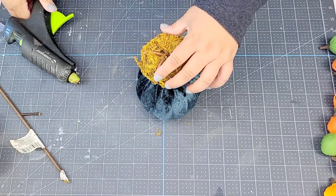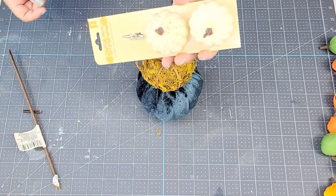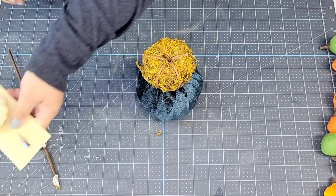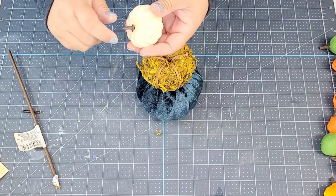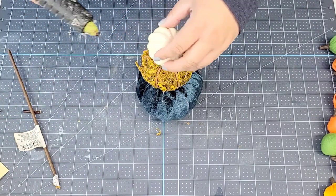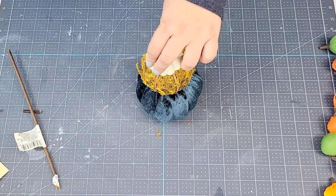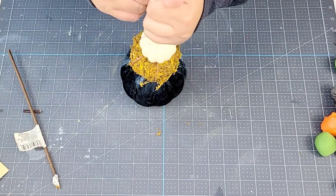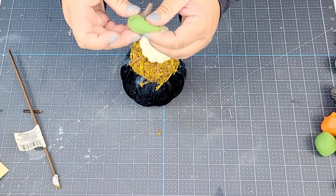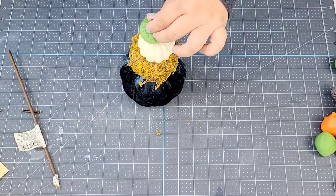We're going to create a pumpkin topiary. I'm sure you've seen many of them, but I hope this gives you one more way to do them. I'm going to take this smaller pumpkin that has a clip, remove the clip and the stem, and hot glue it right on top of the other one. Then, of course, we can't forget the baby little pumpkins — I'm going to take a green one, flatten it out a little bit so it sits more flat on top, and then hot glue it in place.